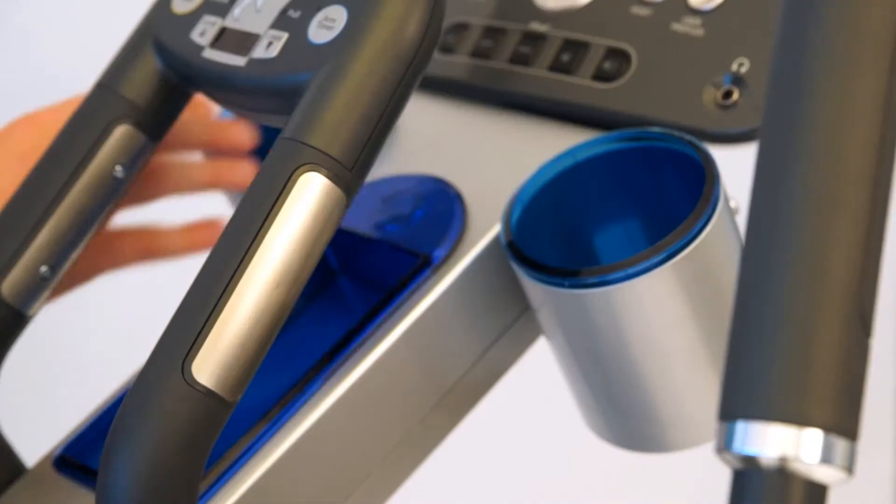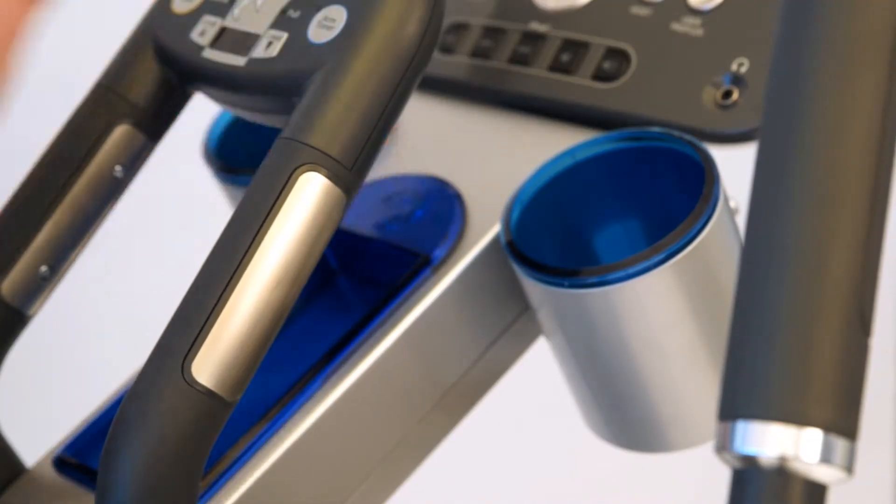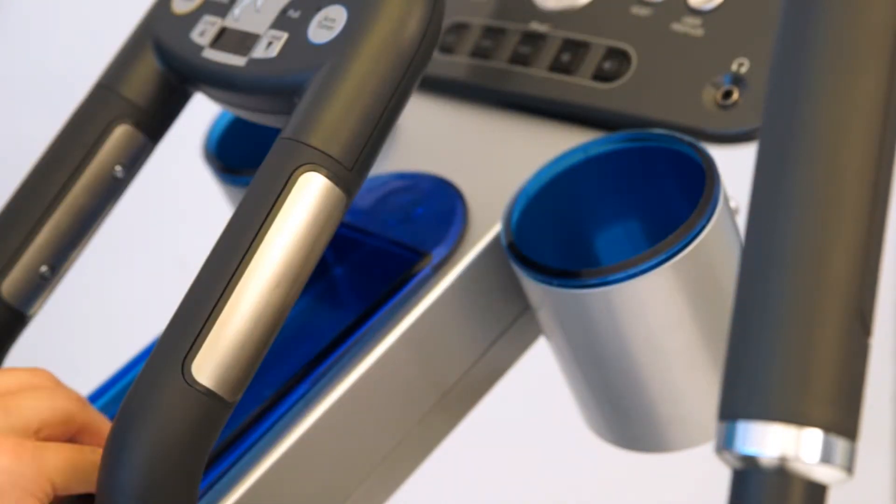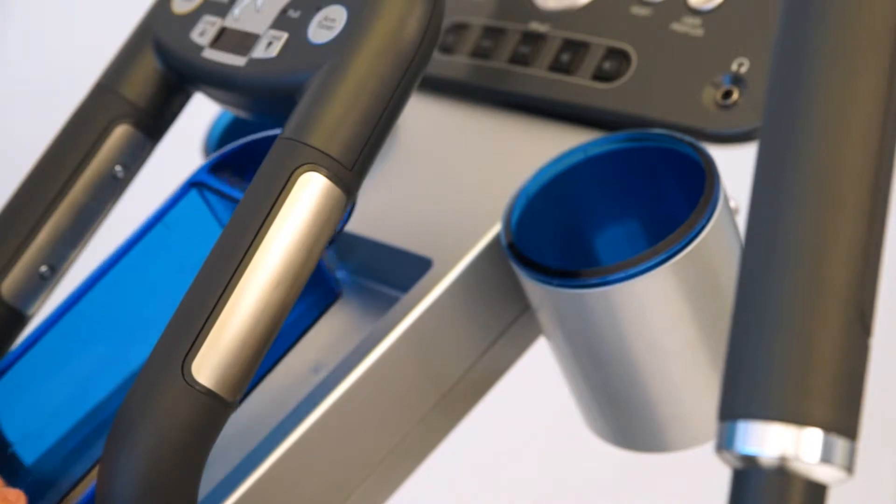The X5 also features two unique cup holders that are removable and dishwasher safe. It also has a center mounted accessory tray for iPod, MP3, or any type of remotes that you would have.